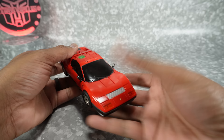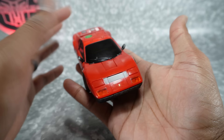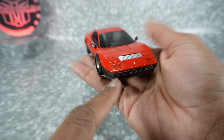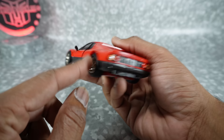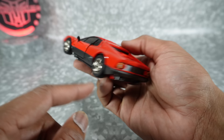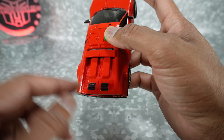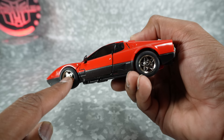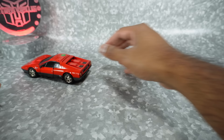This comes in vehicle mode as a gorgeous Ferrari 512 Berlinetta Boxer, pretty much 100% painted. The red is all painted, silver for the intake, translucent orange for the lights, chrome grille, and a metallic gunmetal all the way across the bottom. There's red and orange with silver in between, gunmetal on the top for the exhausts or intakes, a little turn signal, die-cast wheels with rubber tires that roll nicely when transformed properly.